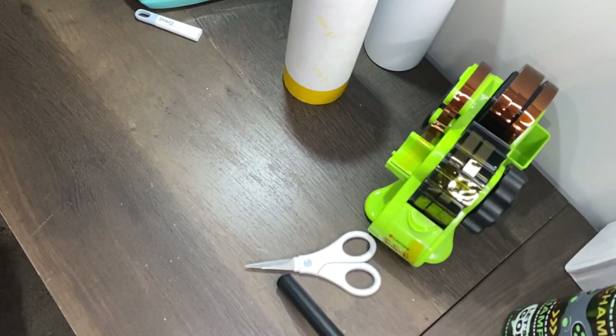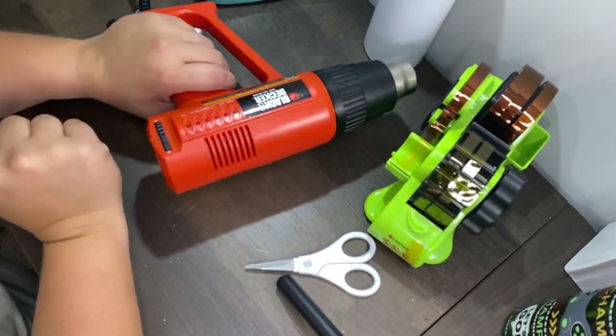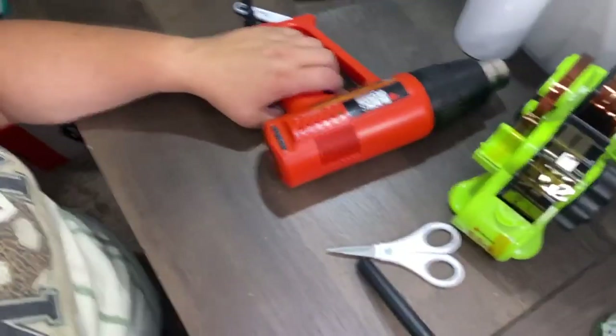I just happen to have a heat gun already and that's what I use for this shrink wrapping.